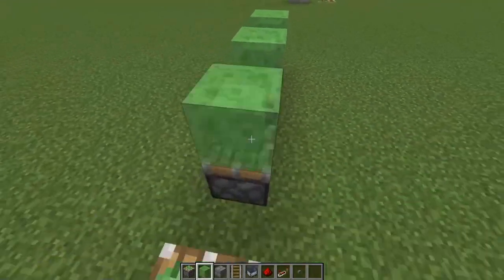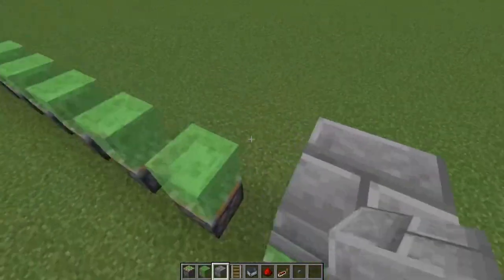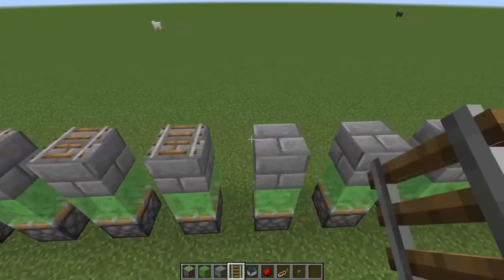Take the flying blocks and then you can use the stone like this. After this, I will use the other stone.